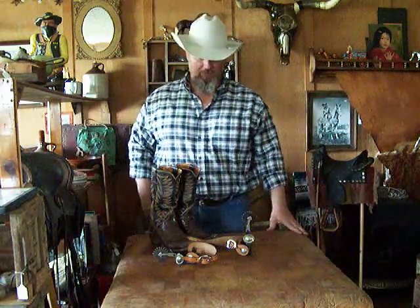Hi, this is Cowboy Jeff here at Pistols and Spurs in Manford, Oklahoma. Today I'm going to demonstrate how to put your spurs on your boots, just in case you don't know, and we'll have a little fun with it.